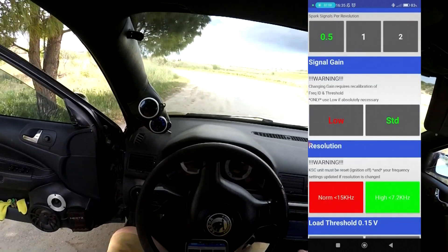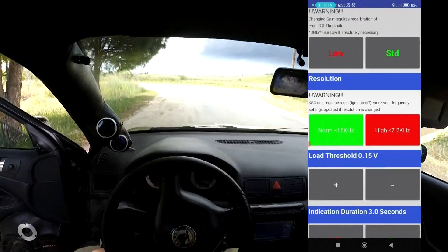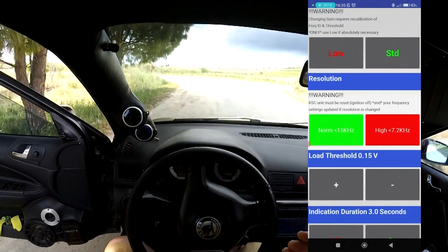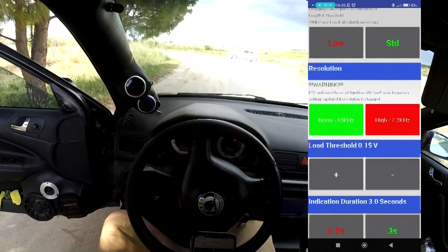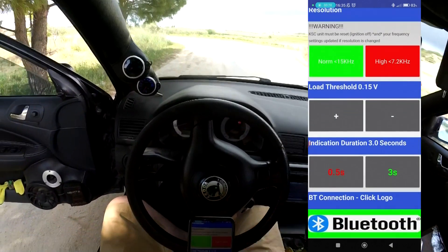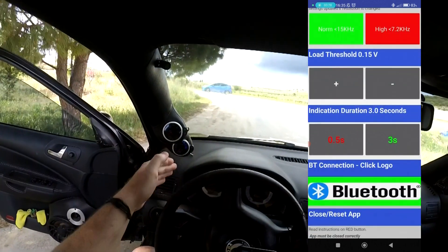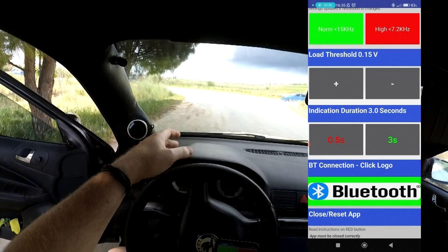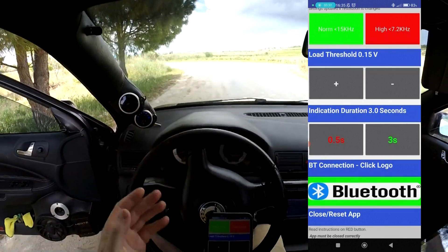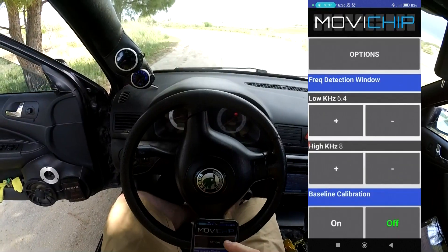Signal gain: standard — I think for 99% of engines it should be fine. Resolution: start at norm; you can try high later, but norm is fine for most cases. Low threshold: we've eliminated that, we're not going to be using that. Indication duration — i.e., how long the LED is on and how long the KSC3 sends a signal to an external ECU — we're setting that to 3. So those are all our settings programmed in. What we need to do now is a baseline run to get our volume.